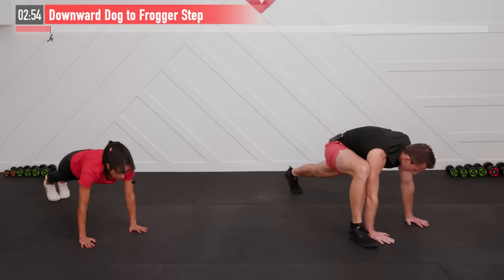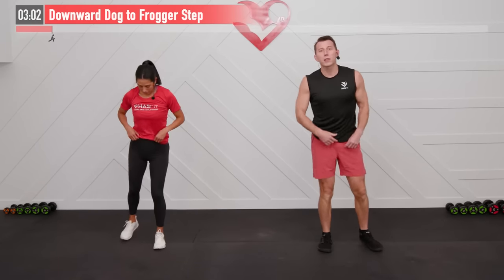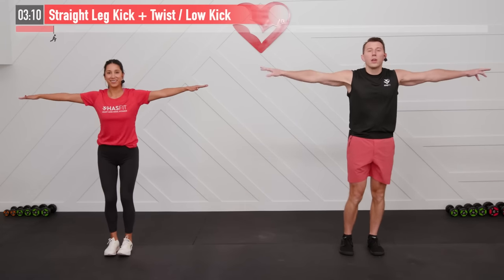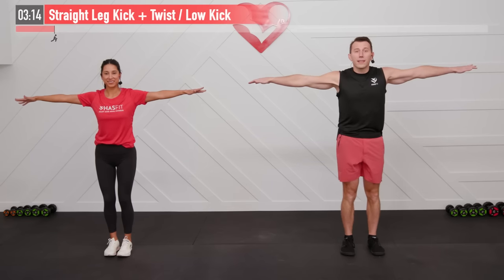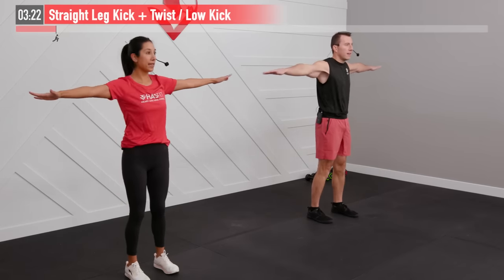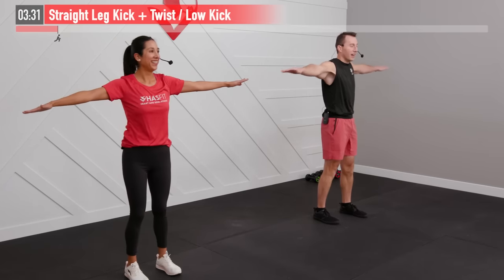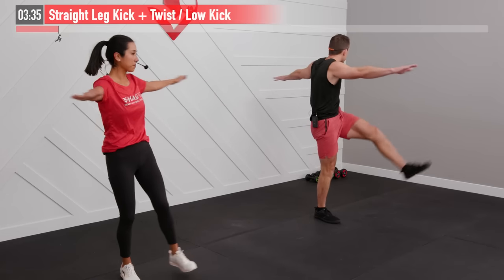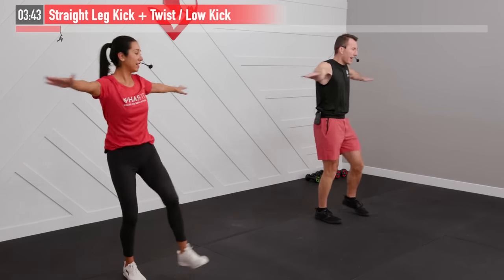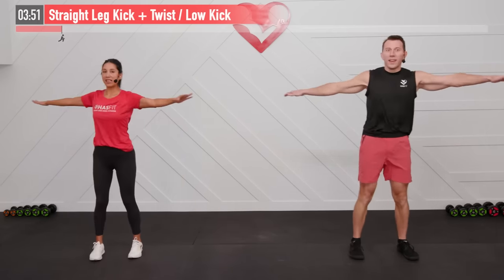Three, two, one, zero — excellent work. Let's come back up to our feet for our last warm-up move: a straight-leg kick twist. Start with feet shoulder-width apart, straight arms out to your sides. Bring your left straight leg up and twist into it, return, then right straight leg up and twist into it. If you can't quite get that high, a low kick is fine — whatever your flexibility and mobility allows. This one warms up your thoracic spine, hamstrings, back, shoulders, and chest. Five, four, three, two, one, zero.